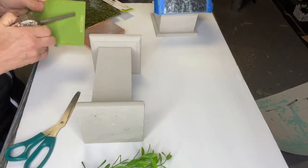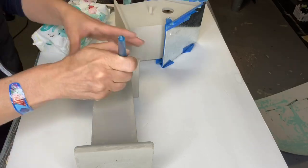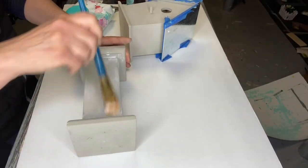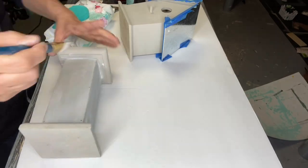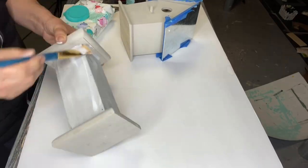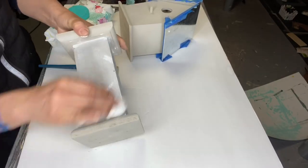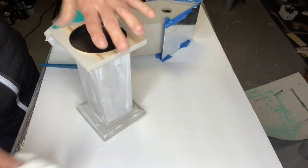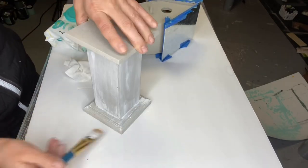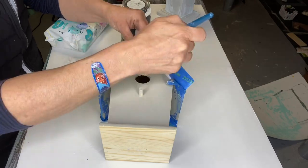I found this little butterfly sign at Dollar General and this little gate also at Dollar General in their fairy section. Now I'm doing kind of a dry brush wash all over my candlestick and now the same on the birdhouse.